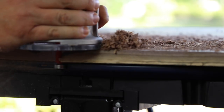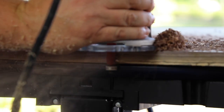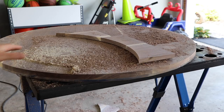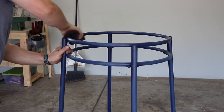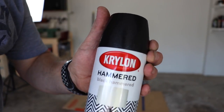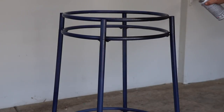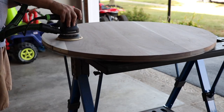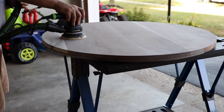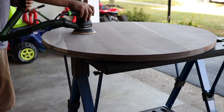Here we are and we're going to get a close-up shot of that. It's not quite as thick as I wanted it to be because some boards had some issues, but it's certainly an improvement. Next, I'm taking a Scotch-Brite and roughing up the surface on the metal, then taking some Krylon hammered finish paint in black and just painting the table legs. Now I'm going to sand the top — started out with 120, went to 150, 180, and then finished with 220.